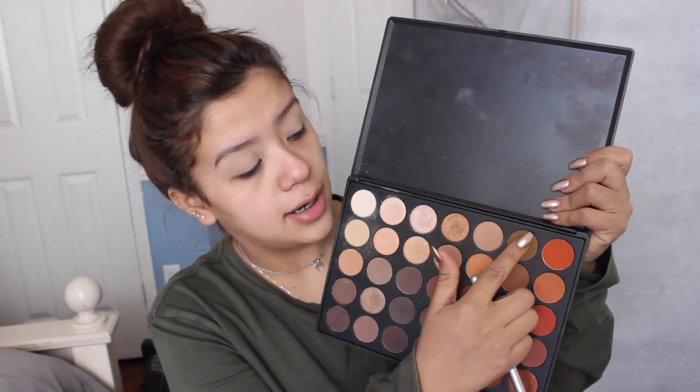All over the lid, I'm gonna take a bigger blending brush, and on the crease I'm gonna actually add that color right there.